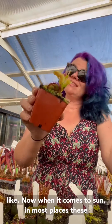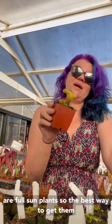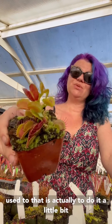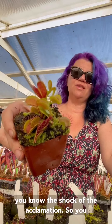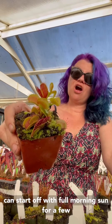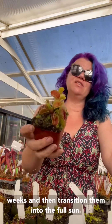Or you can use long-fiber sphagnum moss — that's a mix a lot of people like. When it comes to sun, in most places these are full sun plants. The best way to get them used to that is to do it a little bit slowly to reduce burn and the shock of acclimation, so you can start off with full morning sun for a few weeks and then transition them into full sun.